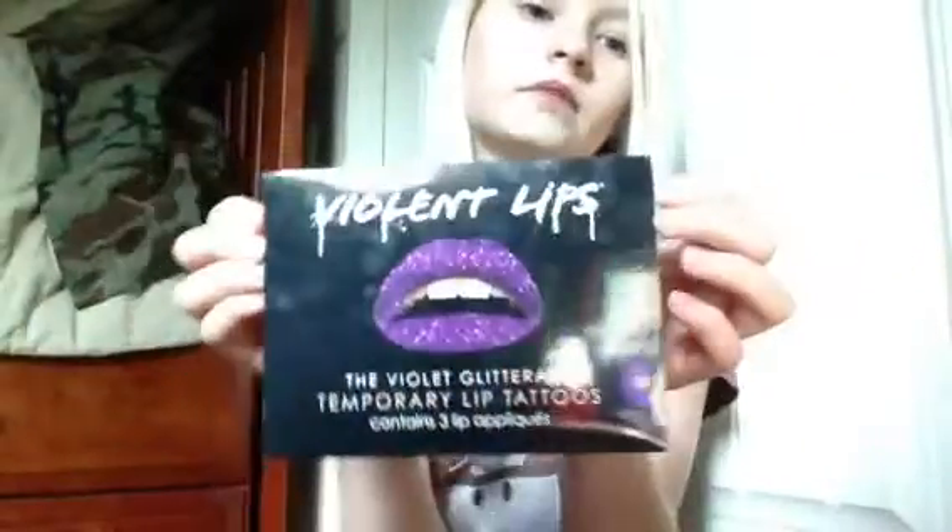Hey everyone, it's Dakota, and today I'm going to be showing you how to apply these new Violet lip tattoos. These are the Violet Glitterati, and I'm going to show you how to apply them.